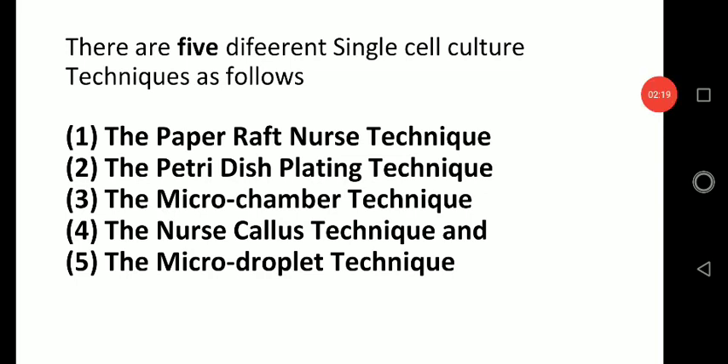This is part one of the video. We will study each and every technique in the next video. Thank you.